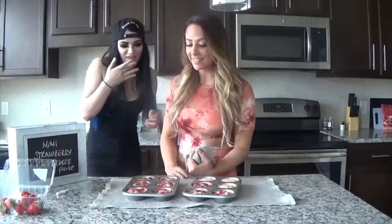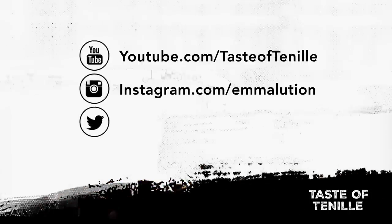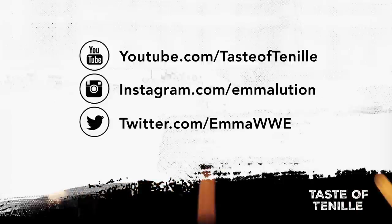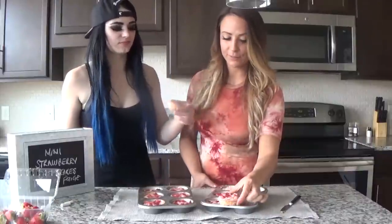The cheesecakes are out of the oven. We need to let them cool just for a second. My finger just went in there — you put a dent in it! We're going to let them cool first. Make sure you go to YouTube.com/TasteOfTennille. On Twitter it's at EmmaWWE and at RealPageWWE. On Instagram at EmmaLution. Here are my mini strawberry cheesecakes — they're ready! Should we taste them? Cheers! Oh my god, you're eating good. Mmm!